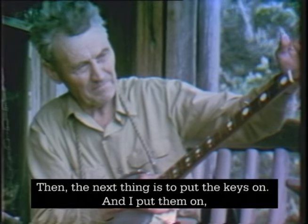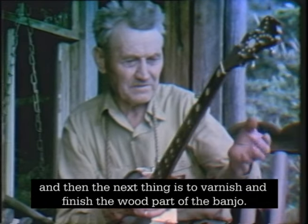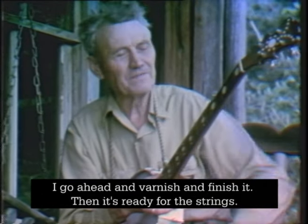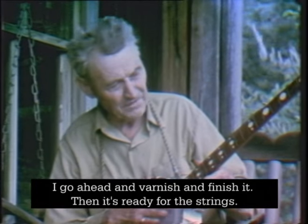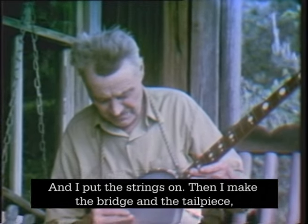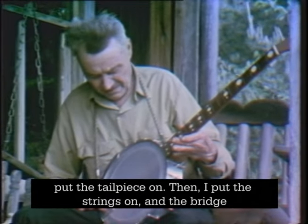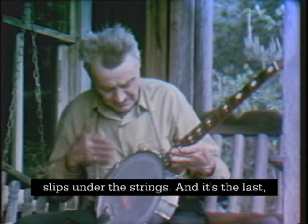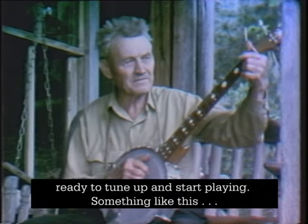Then the next thing is to put the keys on, and then the next thing is to varnish and finish the wood part of the banjo. I go ahead and varnish and finish it, and then it's ready for the strings. I put the strings on, and then I make the bridge and the tailpiece and put the tailpiece on. Then I put the strings on and the bridge slips under the strings, and it's ready to tune up and start playing.